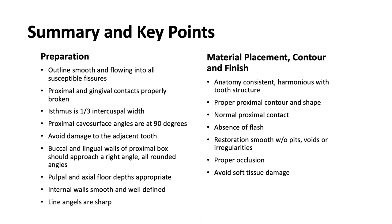In summary, for the preparation: the outline should be smooth and flowing into all susceptible fissures. The proximal and gingival contacts should be properly broken. The isthmus is one-third the intercuspal width. Proximal cavosurface angles are at 90 degrees. Avoid damage to the adjacent tooth. The buccal and lingual walls of the proximal box should approach at a right angle with all rounded angles. The pulp and axial floor depth should be appropriate. Internal walls are smooth and well-defined, and line angles are sharp.